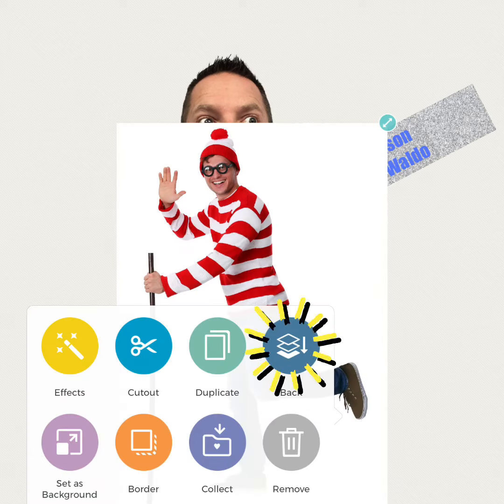Once the image is there, you need to move it to the back. Double tap or long press on that image and you'll get those choices again — this time click on the one that says Back. Now that that image is in the back, you can resize your head and resize that image by pinching.